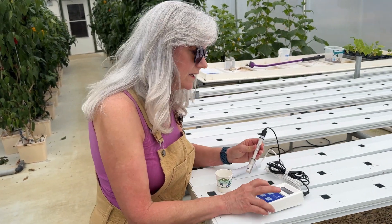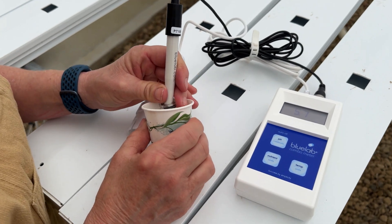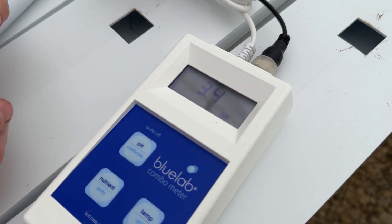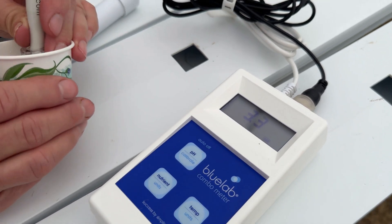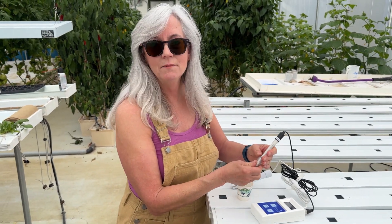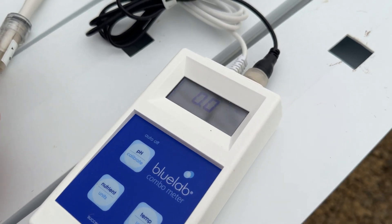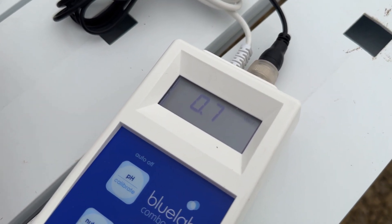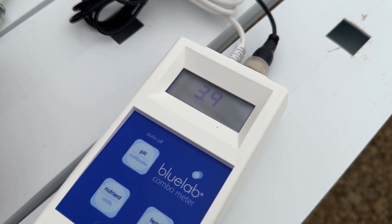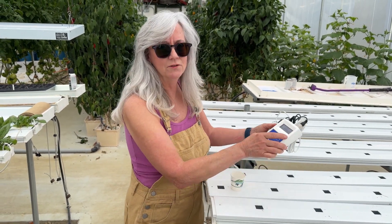Water sample collected, probe turned on, switched to pH mode, removed the storage cap, and stuck it into the nutrient water. This doesn't look good — it's going down. It's supposed to be around 6.0, and it's at 3.3. No wonder my plants look terrible. I'm also going to check my EC — that should be about 2.0 to 2.2, and oh my gosh, it's 3.5, and still climbing. I better get this fixed up. Let's go right into the control tunnel and see what's going on.